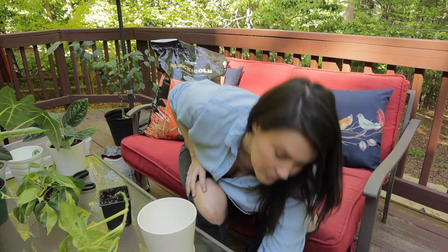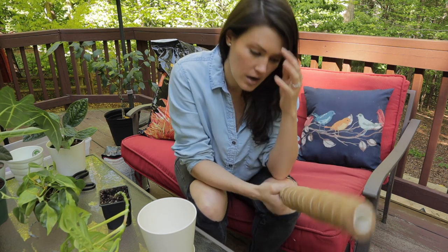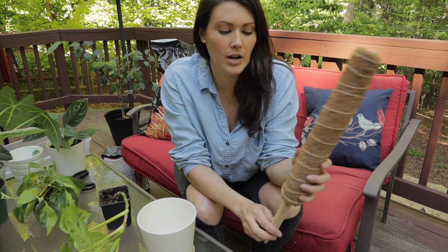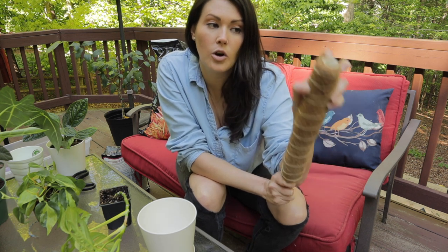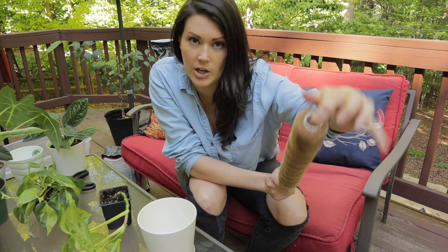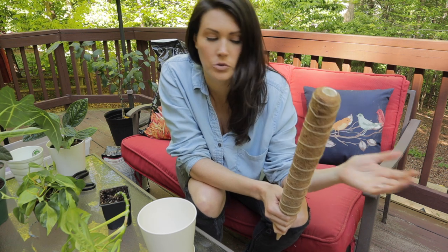I ordered this moss pole from Amazon — it came with two of them, which is cool. It was under $20 with free shipping. I really like this one because it stakes in, which is great and easy. And in the top it has a little hole so when it gets tall enough you can just put the other one in to make the pole taller, instead of having to redo it all.